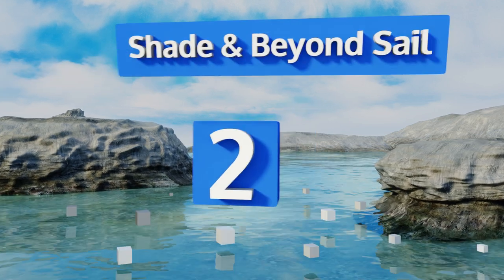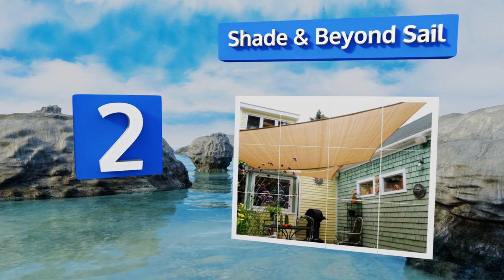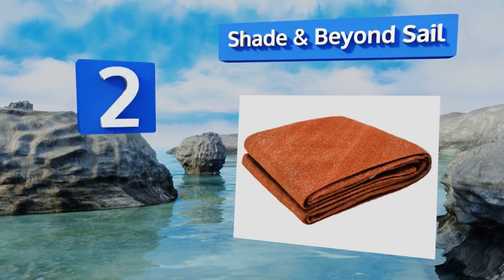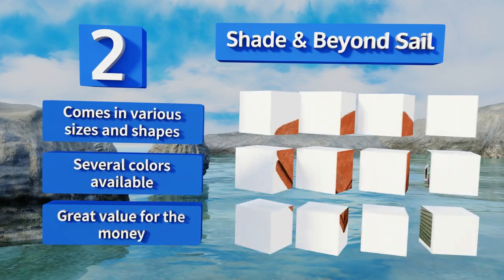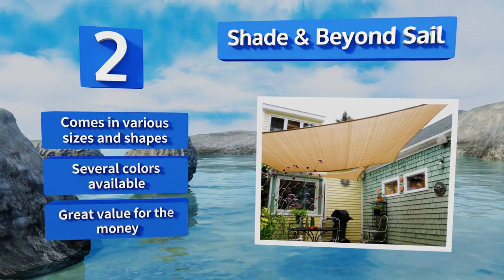At number two, the remarkably versatile and budget-friendly Shade and Beyond sail can be tailored to suit your needs with minimal effort. Its semi-permeable canvas provides outdoor protection against harsh UV rays and sudden showers and doesn't let water puddle on top to weigh it down. It comes in various sizes and shapes and several colors. It's great value for the money.